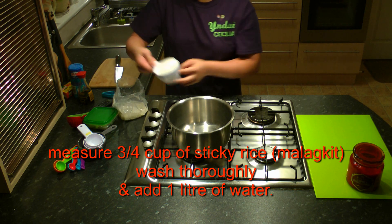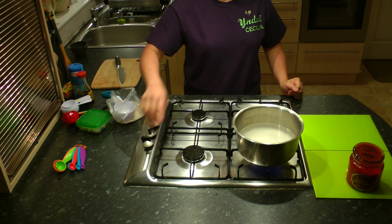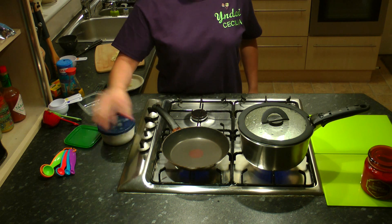First, measure ¾ cup of sticky rice. Wash thoroughly, then add a little water. Set to medium heat and let it boil until nearly cooked.